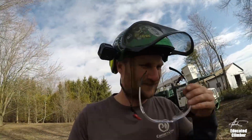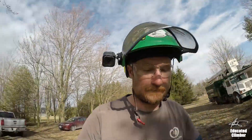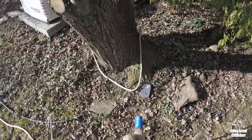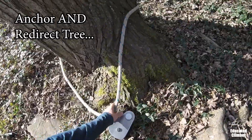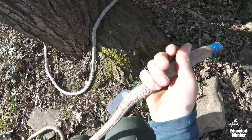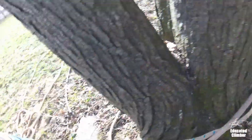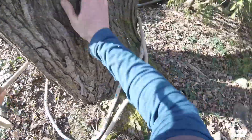I have no idea if this will work but this is my best shot. This is my redirect tree — I put a sling here, I have a pulley, and this is my pulling line, my rigging line that I'm going to use for this. I'm going to tie off on this anchor.